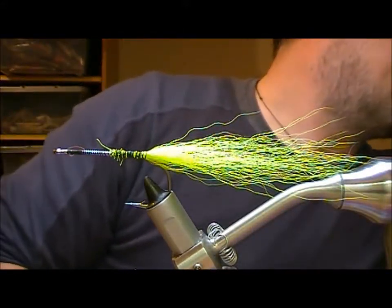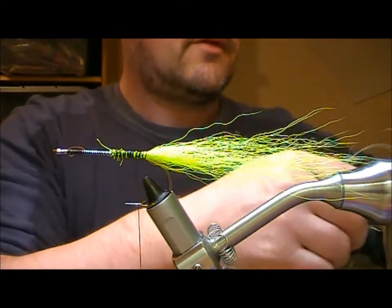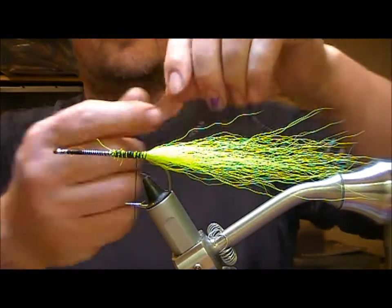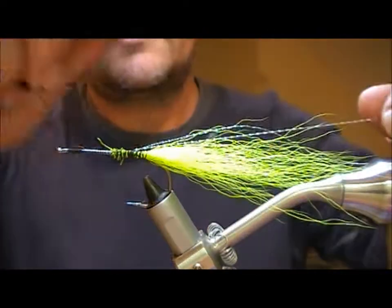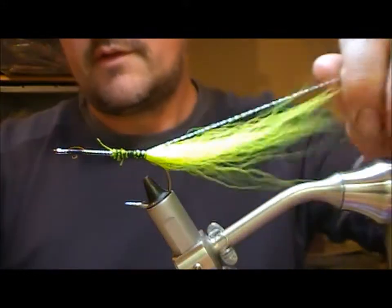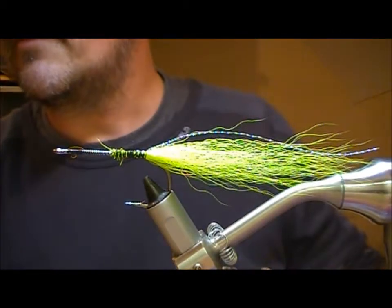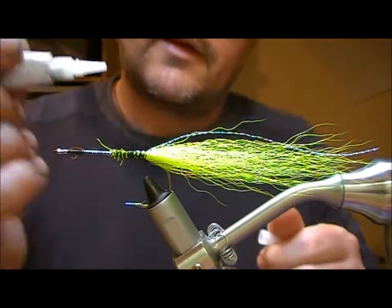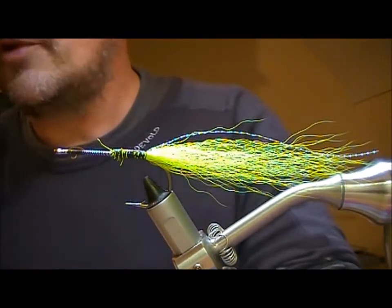I'm going to put a little bit of flash into this. I'm just going to use crystal here — put in a strand and double it, cut off the crystal, and then glue that part.